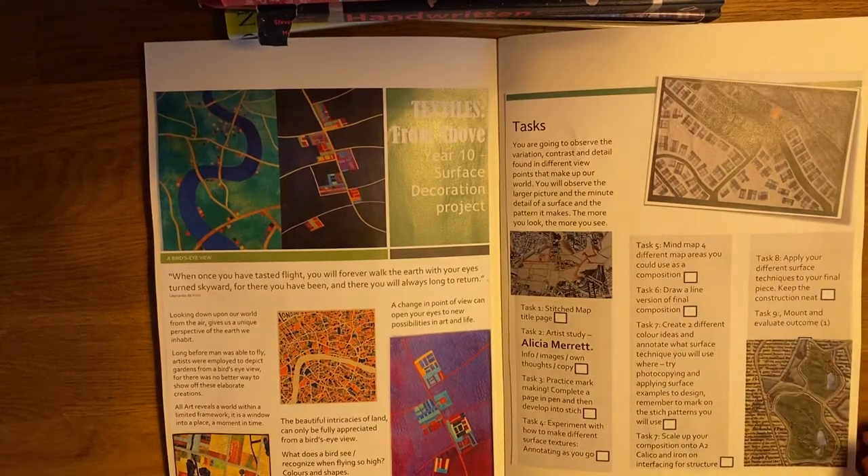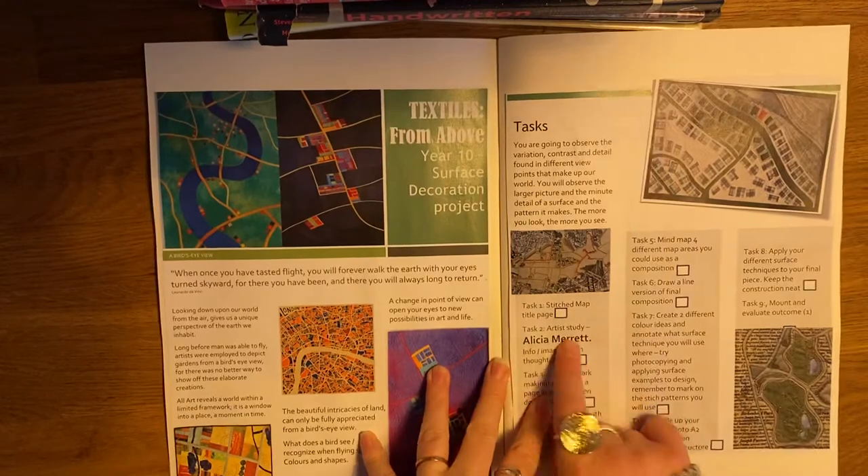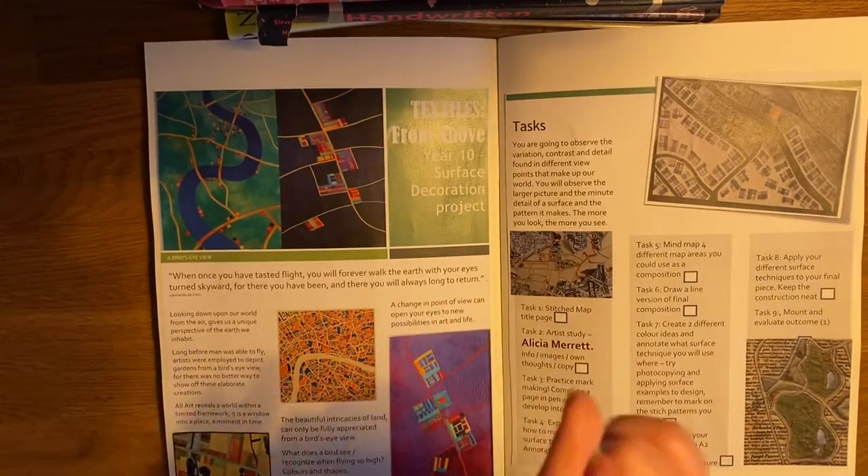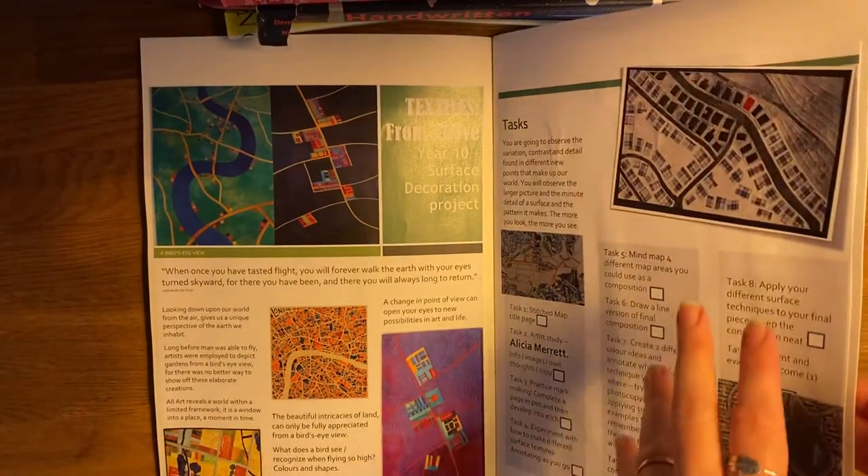Hello Year 10s. What you should now hopefully have completed for your critical study on Alicia Merriot is you should now have a copy and you should now have your writing. What I'd like you to do is bring it all together for your critical study.